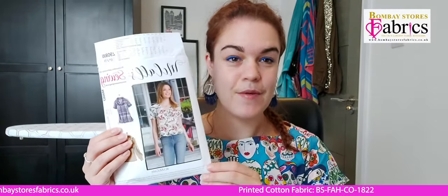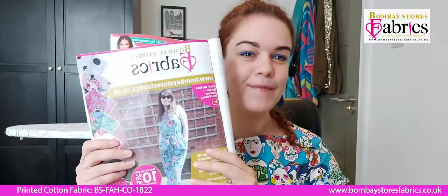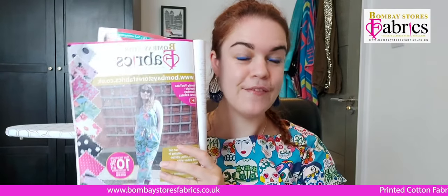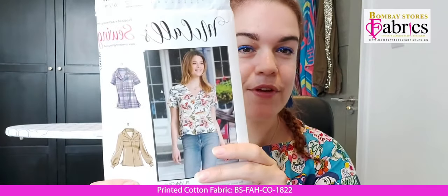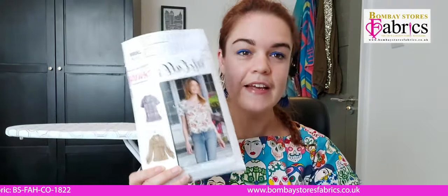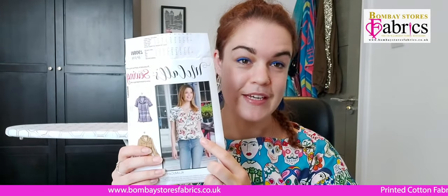This pattern came out with the June edition of Love Sewing Mag, so hopefully you've managed to get your hands on that. Also very excitingly, in the sewing mag was a page from Bombay Stores Fabrics featuring the jumpsuit I also made on this channel, so check out that other tutorial. Today we're focusing on the short sleeve shirt — there's a cropped short sleeve version, full length short sleeve version, and a long sleeve version with cuff sleeves. As the weather is currently unbelievably hot, I'm going to be making the cropped short sleeve version.